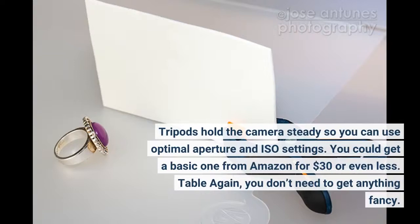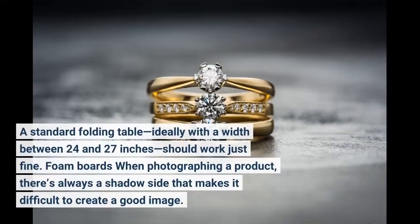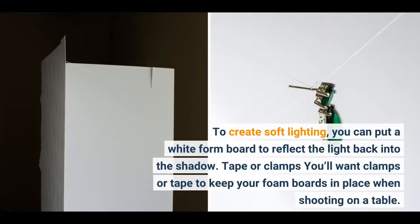Table: again, you don't need to get anything fancy. A standard folding table, ideally with a width between 24 and 27 inches, should work just fine. Foam boards: when photographing a product, there's always a shadow side that makes it difficult to create a good image. To create soft lighting, you can put a white foam board to reflect the light back into the shadow. You'll also want clamps or tape to keep your foam boards in place when shooting on a table.